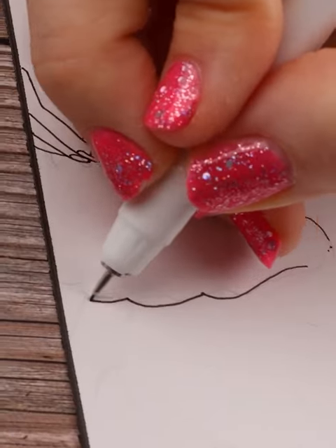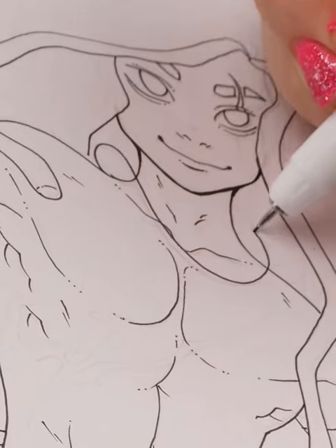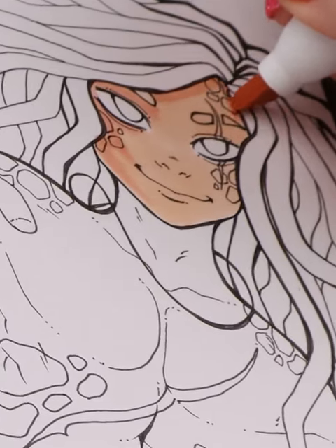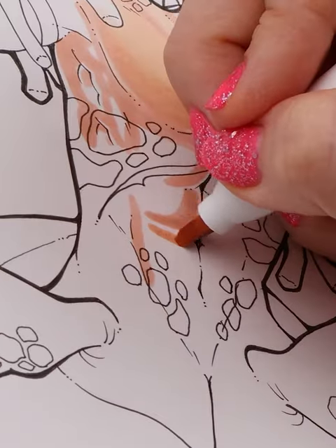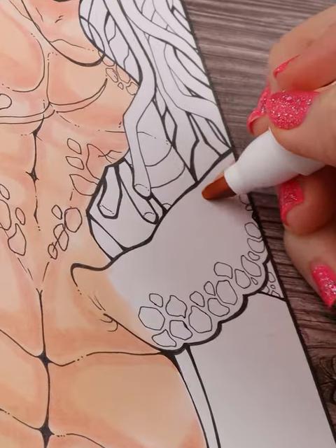The chisel tip is also cut similarly, giving the same effect. For this piece, I used the tri-nib in areas where I had a lot of space to cover, such as the skin, the underside of the turtle shell, and the hair. I also combined the coloring with some of the Ahuhu brush markers just to get more color variation in this piece.